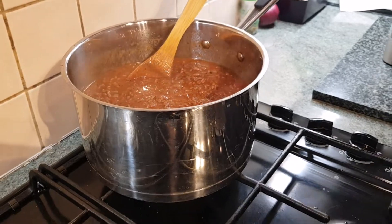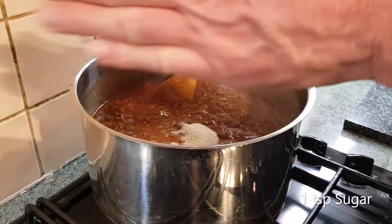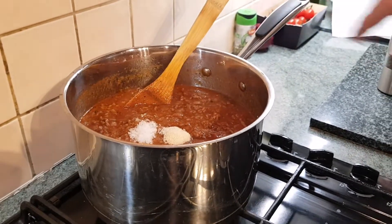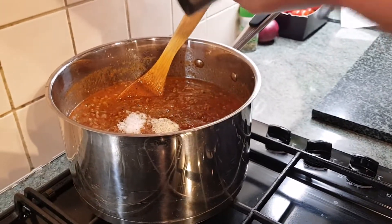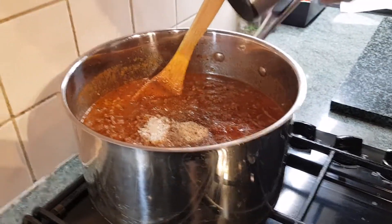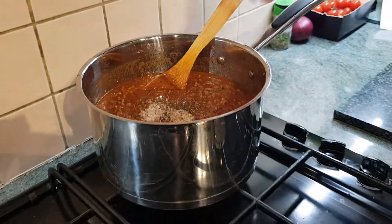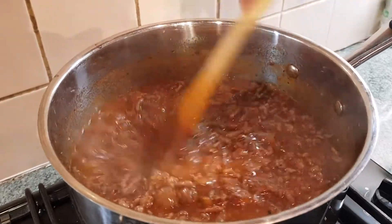I've brought it to the boil and I'm simmering it back down again. I'm going to go in with my teaspoon of sugar, a couple of good pinches of sea salt — we can check the seasoning at the end — and then a good grind of black pepper. This is going to simmer for about 45 minutes. Now let's get on with preparing our potatoes.